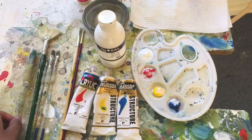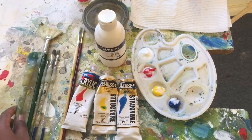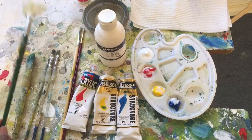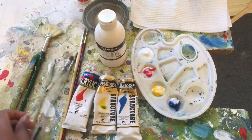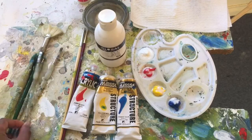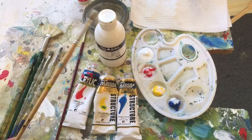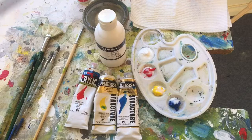The brushes I'll be using today are a filbert brush, a fan brush, a rigger, a flat brush, an angle shader brush. I may also be using a flat hog bristle brush and a size 2 round brush.